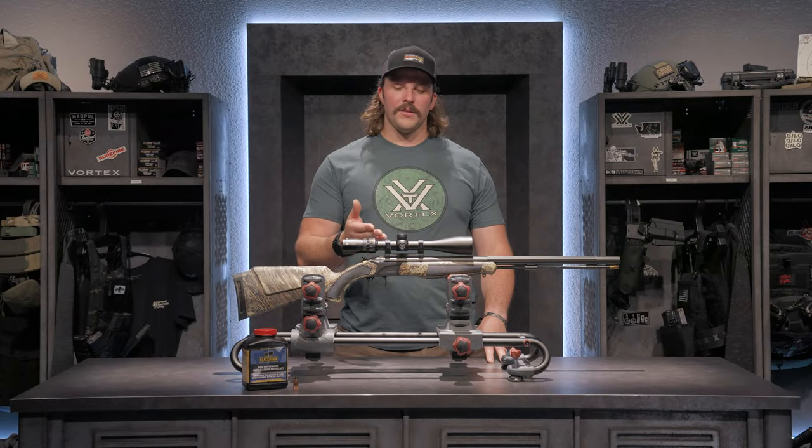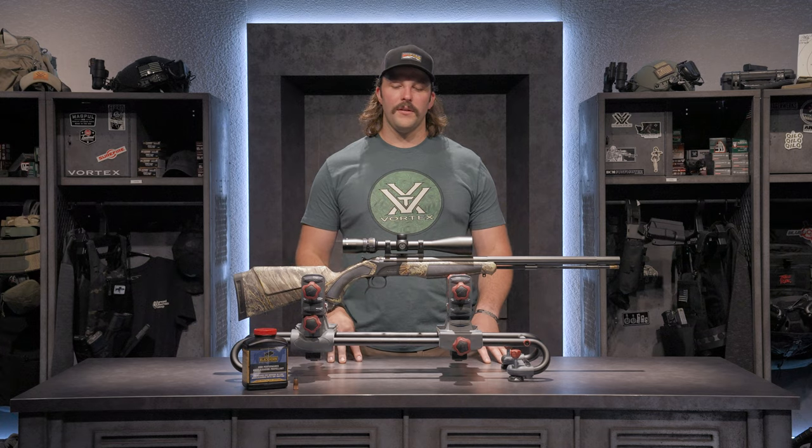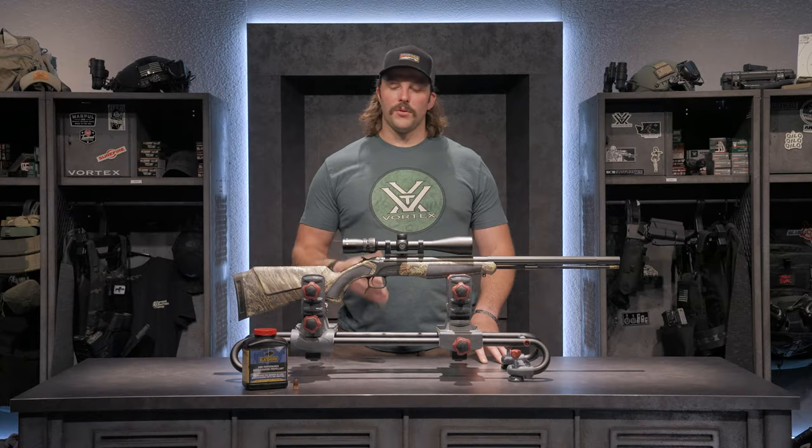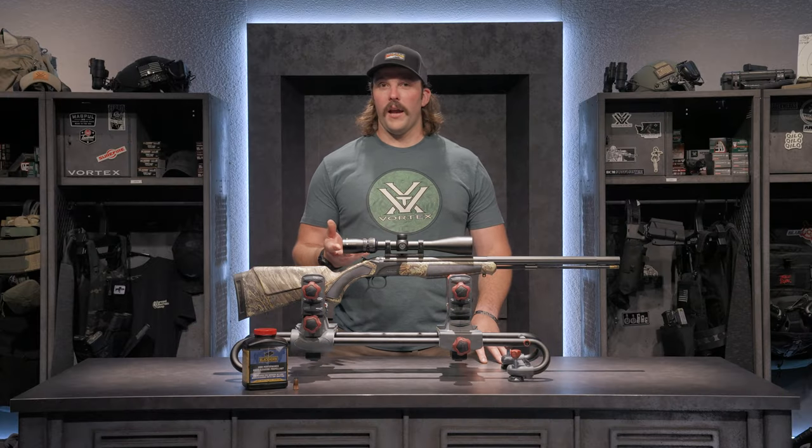Working our way up to the mount, this is the CVA DuraSight mount that comes with this rifle in the package, and within that mount is our Copperhead 4-12x44 riflescope. I chose this riflescope because it is a very accurate riflescope for a very low cost.